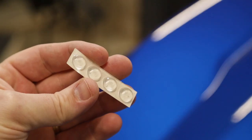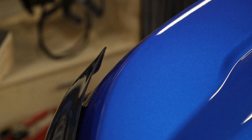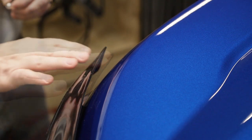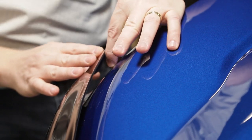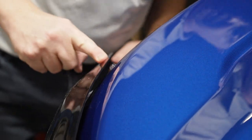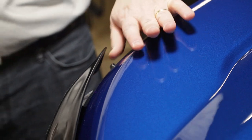The final step of the installation is to use these little bump stops and install them in areas of the hood where you think the deflector will possibly flex down and touch the paint. This corner seems like a likely spot we might have some touching, so I'm going to stick one right about there. Make sure you reach under there and push those firmly onto your hood.